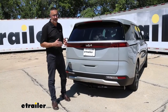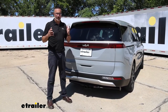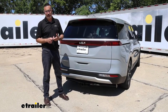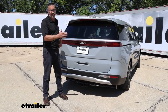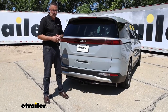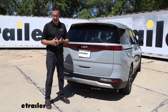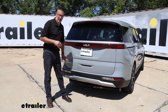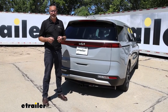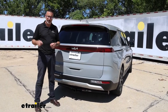My final thoughts on this hitch: I think this is a great hitch, especially for people who are do-it-yourselfers — this really is something you can get installed in your garage. It's a large hitch, so you're definitely going to need some help getting it up there. But as far as the actual installation, it really is bolt-on. There's no drilling, just minor cutting of a plastic panel, and we've got tips for that. So if you want to see what it takes to get this hitch installed in the Kia, stick around — we're about to show you next.